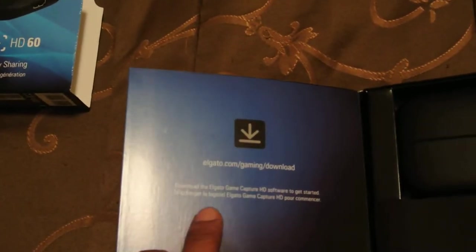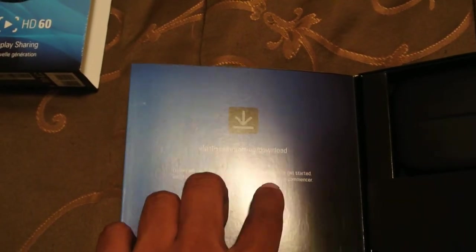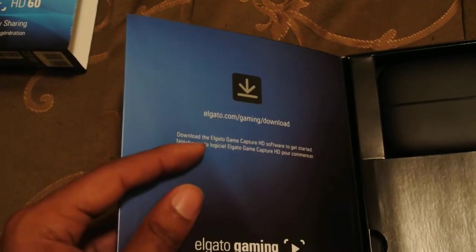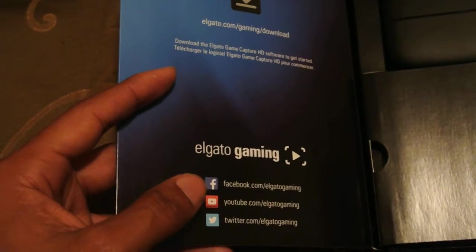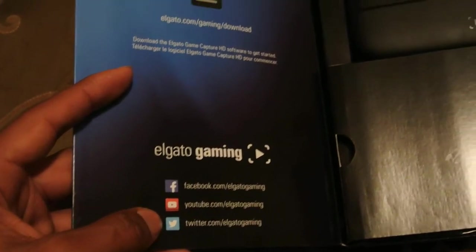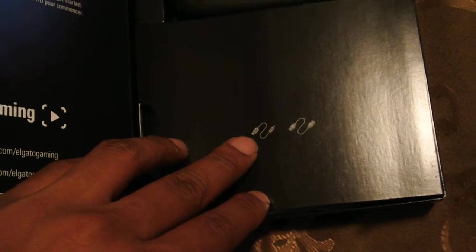Right here is where you go to download the software to your Mac or your PC. You can see Elgato Gaming, Facebook, YouTube, or Twitter right here. And right here are the images of the USB and the HDMI.